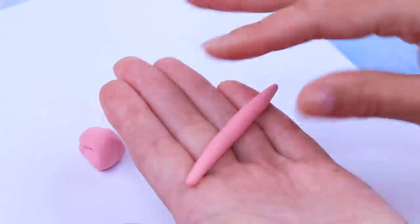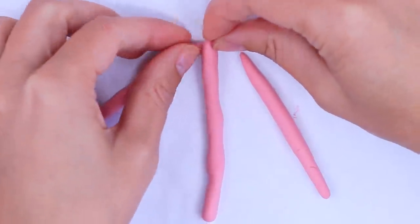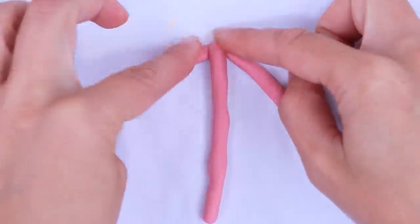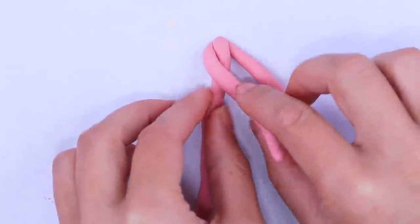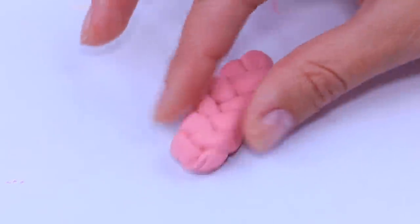To make a braided bread, roll three strips of clay. Join them at the beginning and make a braid out of them. Your braided bread is done!